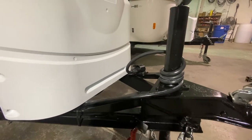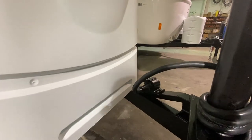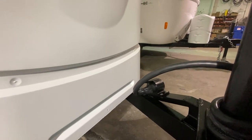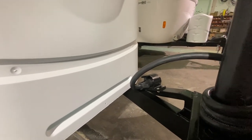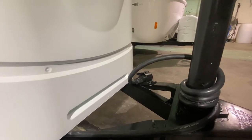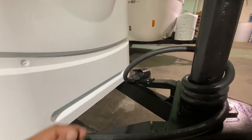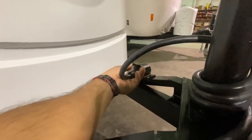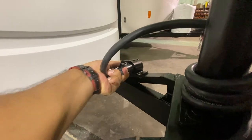Hello guys, so today I want to talk about the new 7-pin connector storage cover for the new 17-foot trailers, 2021 models. When you have this trailer in storage for winter or you're just not going to use it for a while, what you want to do is insert the 7-pin connector inside of this sleeve.